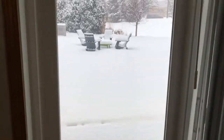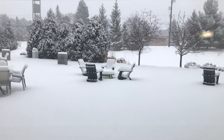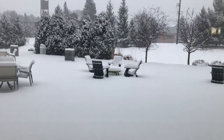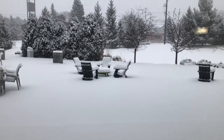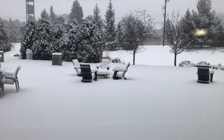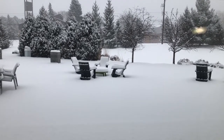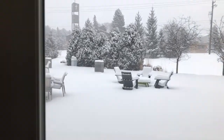Good morning everybody. I thought I'd show you our morning view. As you can see, we have probably close to six inches of snow already. It started falling after midnight, and it is now 8:15.